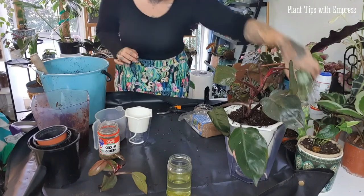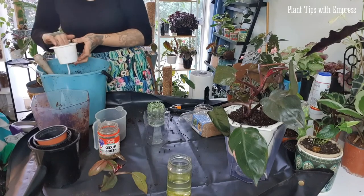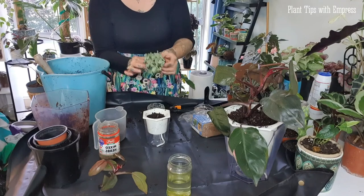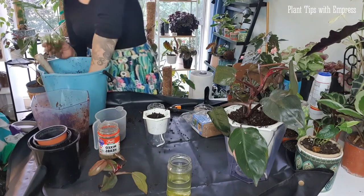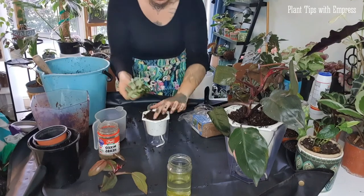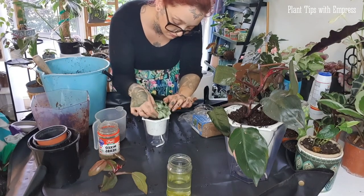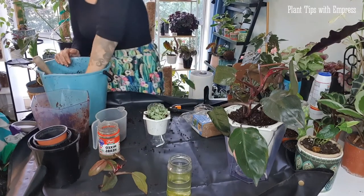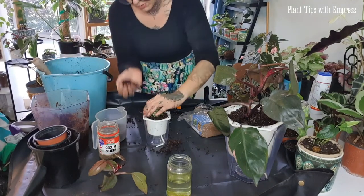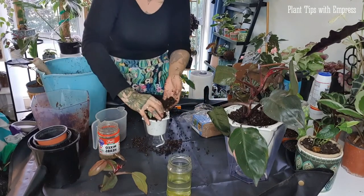Now the fittonia goes into the smaller self-watering pot in the same way. I will be doing a proper dedicated video on self-watering pots soon — a proper review of what I think of them, what I've had success with, and tips and tricks I've learned over the last six months of using them. Keep an eye out for that video, and if there's any specific question you'd like answered that I haven't covered today, please comment below.